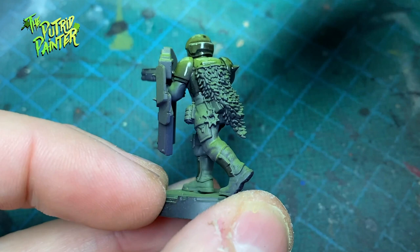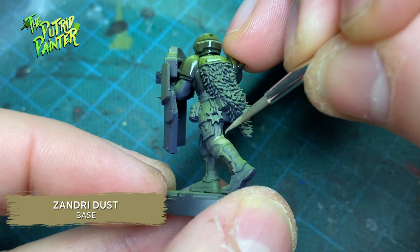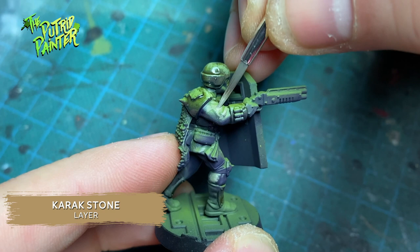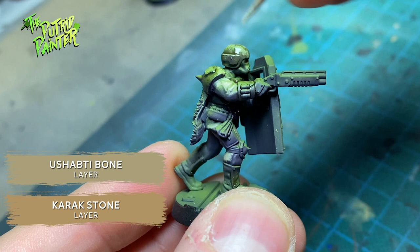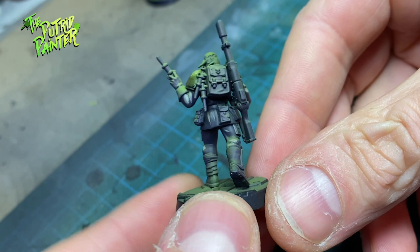The uniforms they are wearing I paint with Zandri Dust. I'm also picking out all the green areas, leaving the purple shadows intact. This gives an interesting effect when you water the paints down a bit. I layer on Karak Stone, bringing out the highlights, and I repeat highlighting with a mix of Karak Stone and Ushabti Bone. This gives a very interesting look — I realize this isn't probably everyone's taste, but it's an experiment.